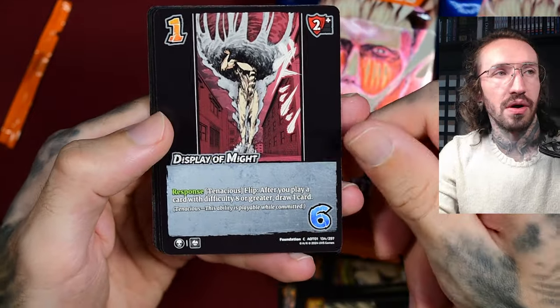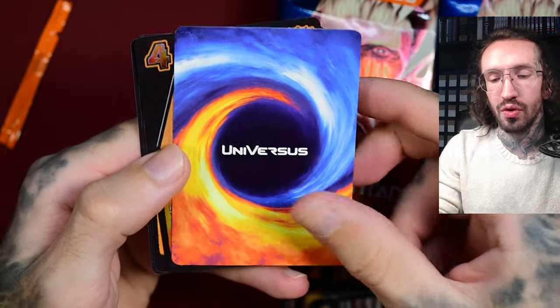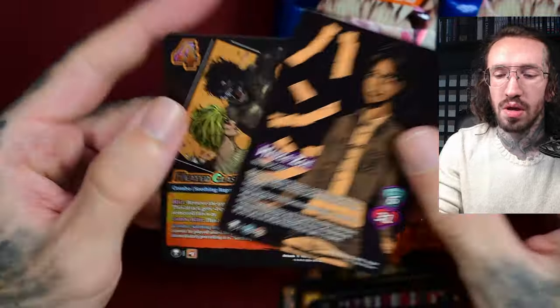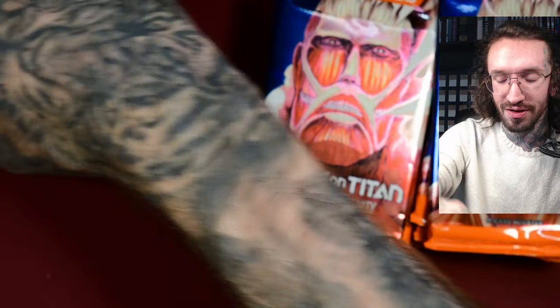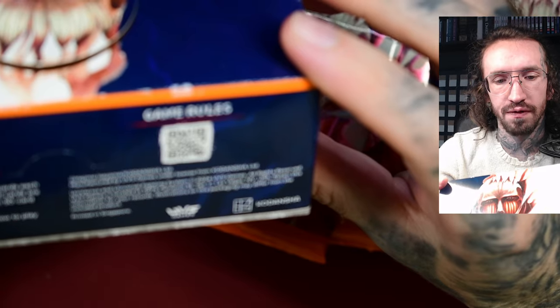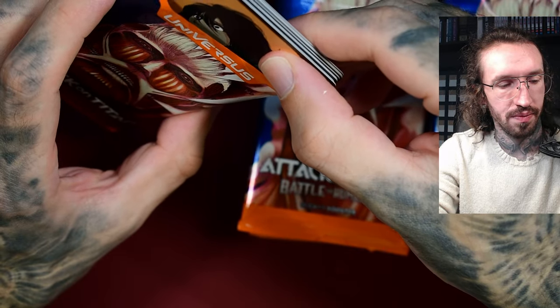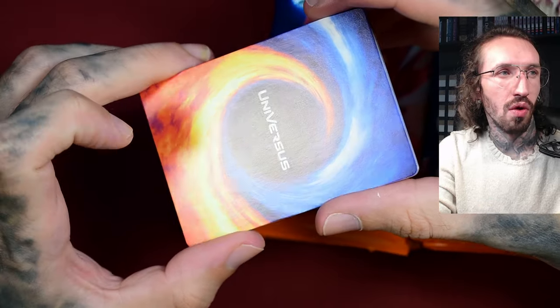There are some high rarities in this set that look amazing, so wish me luck. I watched maybe one or two unboxings on YouTube myself but I completely forgot — does this set have a guaranteed pull ratio per box? I don't know; let me know in the comments. There are also some serialized cards, printed in Singapore, which is interesting. I don't think there are many TCGs produced in Singapore.